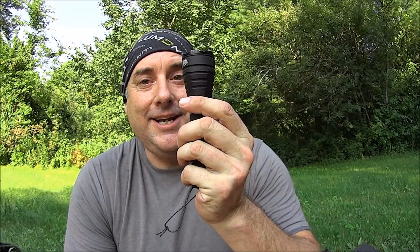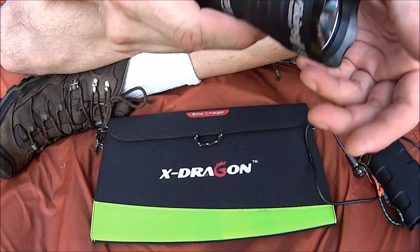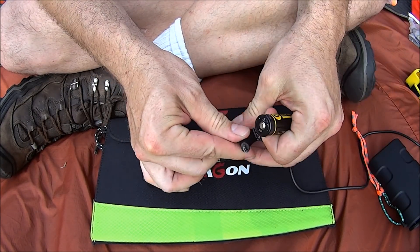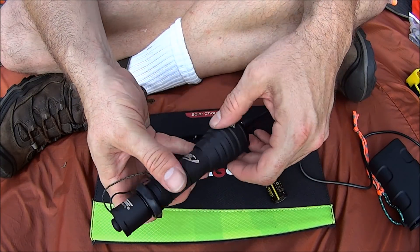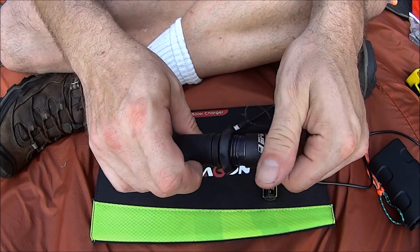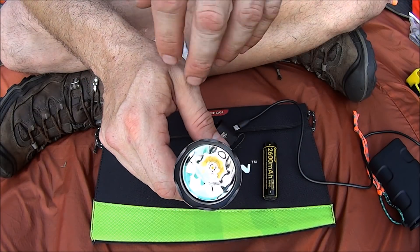Overall it charged at the rate that it was advertised to charge and I was unable to create a charging error. Let's see how well it works with flashlights. This is a Viking by Army Tech — one of my favorite flashlights actually, because it's got a great mix of throw but it's also floody.